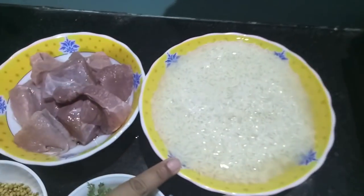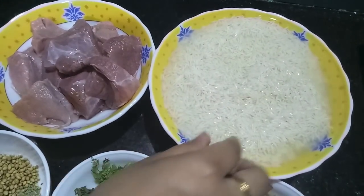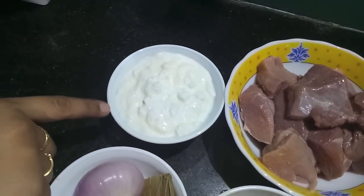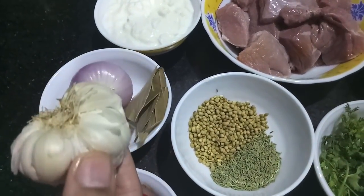For this, I have 2 cups of rice soaked in water — I am using basmati rice. Then I have half a kg of mutton, half a cup of curd or yogurt, one onion, and one garlic.